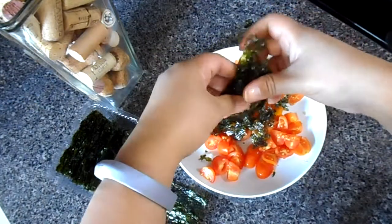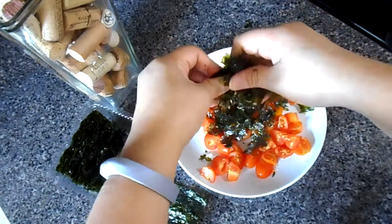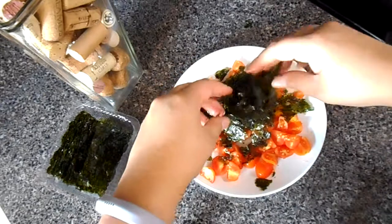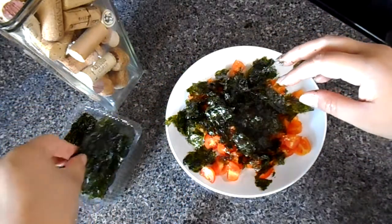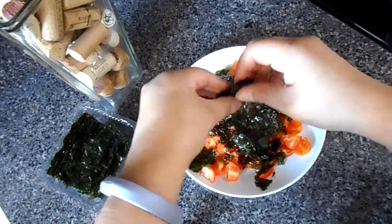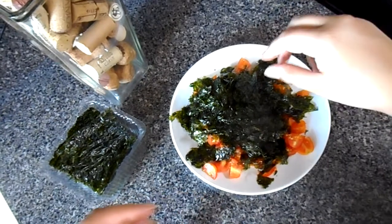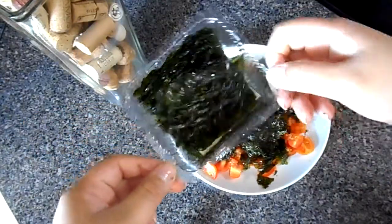Here I'm just cutting everything up so I can mix it with the tomatoes. I want to make them as small as possible because you're going to mix all of it together. Remember that tuna, when it comes in a can, is shredded. So you want to make sure that everything is all mixed up together.